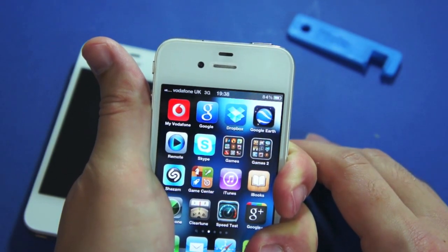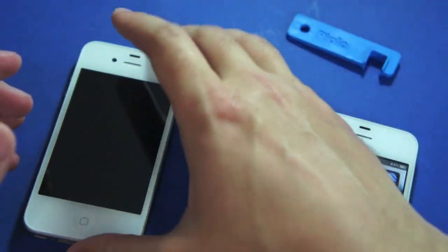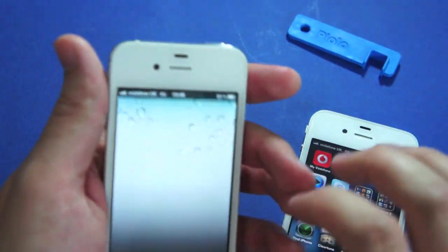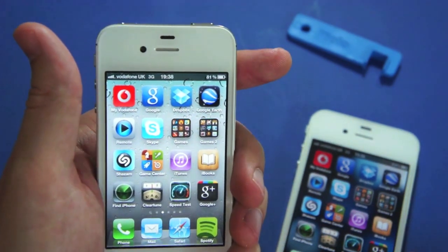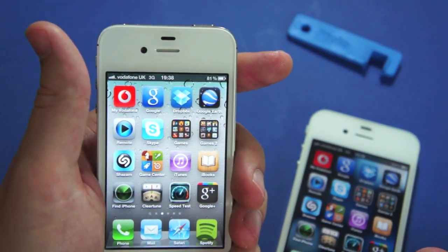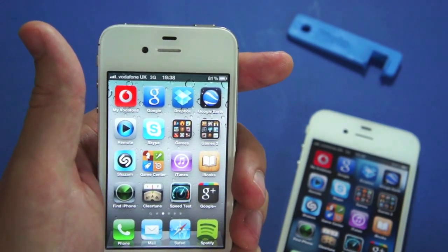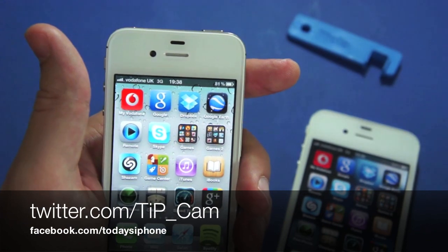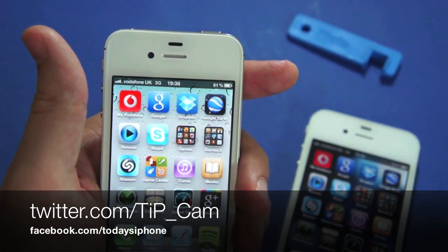So you see the iPhone 4 is definitely being affected by that grip. iPhone 4S though, not a problem at all. So you should notice with this one you'll have much, much fewer dropped calls and better signal strength overall. I've been Cam from todaysiphone.com — you can follow me on Twitter at TIP underscore cam. If there's anything else you want me to test on the device, please don't hesitate to tweet me, and I'll see you all soon.